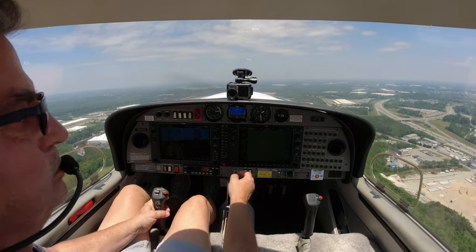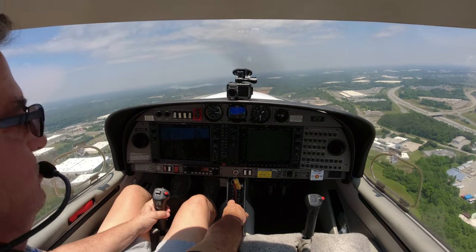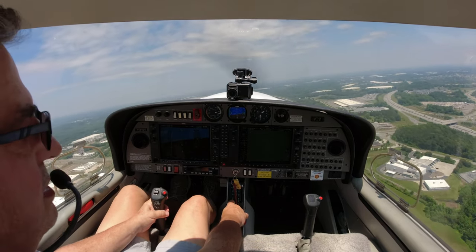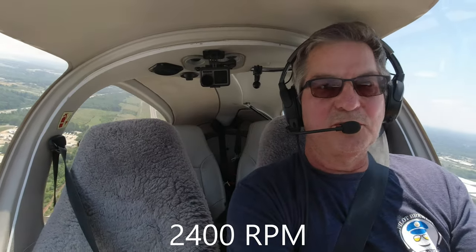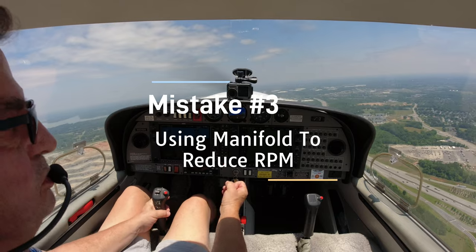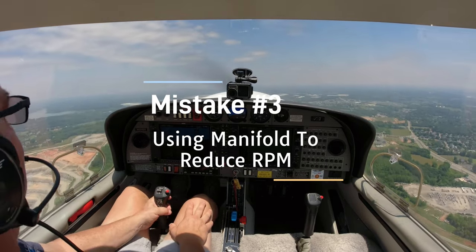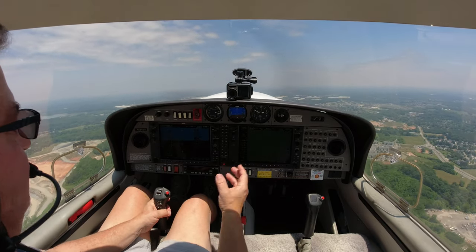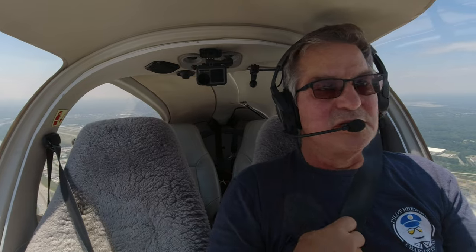Alright, the flaps are coming up and RPMs are coming back. We're going to pull the RPMs back to 24. That's mistake number three - students who pull the manifold pressure back to get their RPMs back to 24. That's not going to result in a very good time. Constant speed prop - it's going to try its hardest to maintain constant speed. If you're pulling that manifold back, you're going to have to pull it a long way back to lose that speed, and it's not going to be a good day.